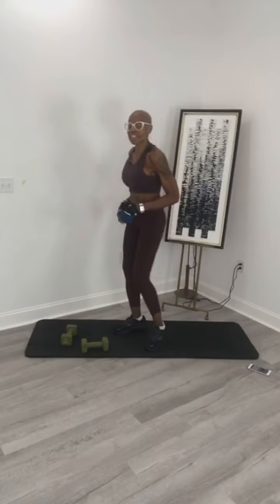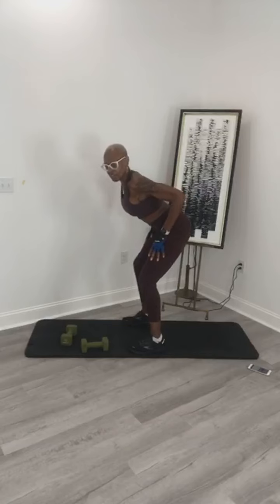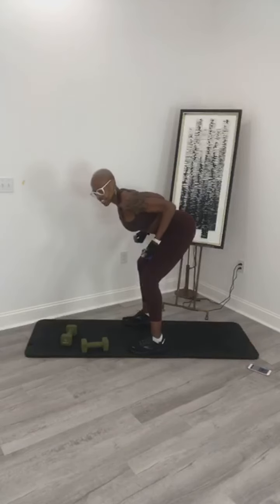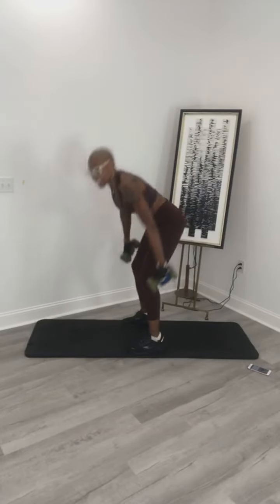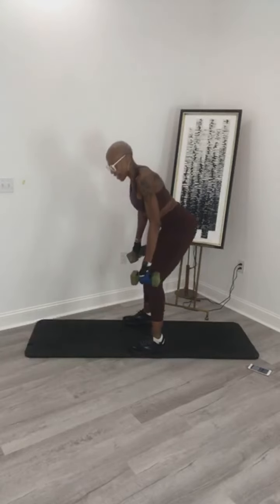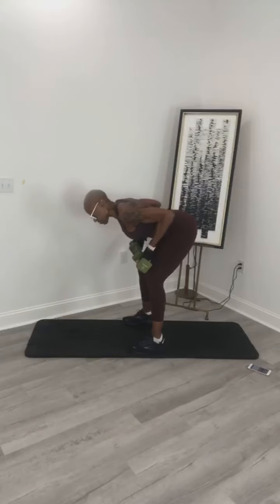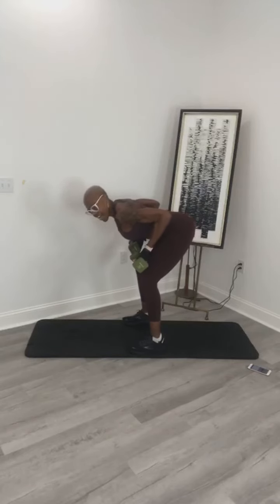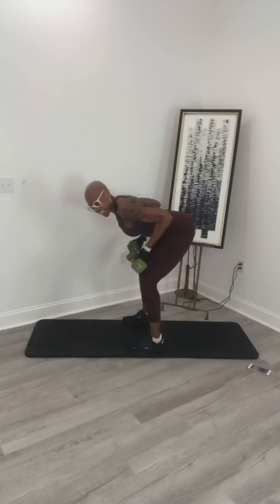We are moving to the upper back — bent over rows. Stay here, soften your knees, flatten your back, squeeze your shoulder blades together. Are you ready? In 3, 2, 1 — get in that position, right here. Up and hold, hold it. 10, 9, squeeze your shoulder blades, 8, 7, 6, 5, 4, 3, 2, and 1. Lower it slowly and hold.